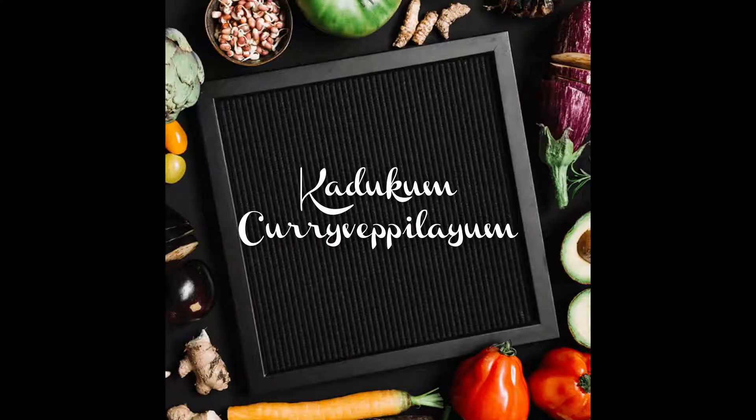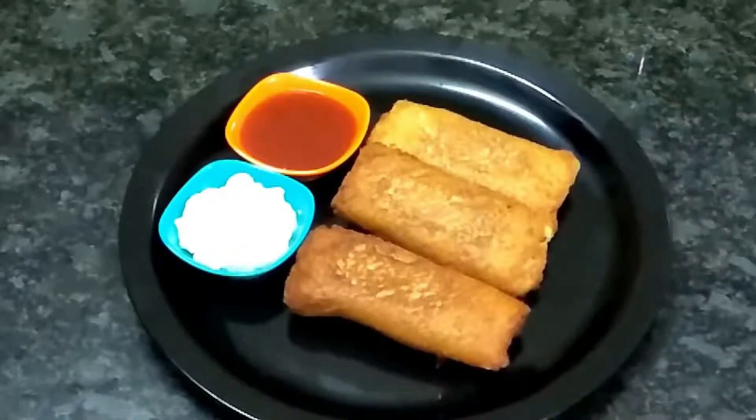Hi Foodies! Hello everyone! This is a very simple taste. I am going to make a cheesy bread roll.